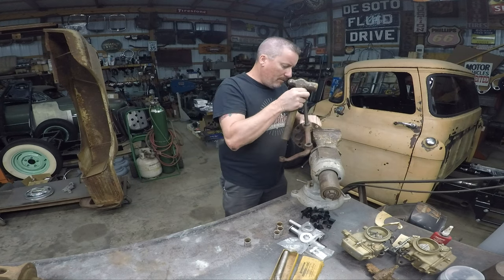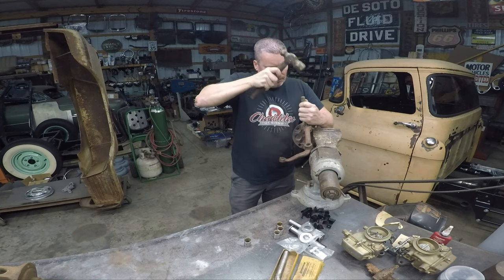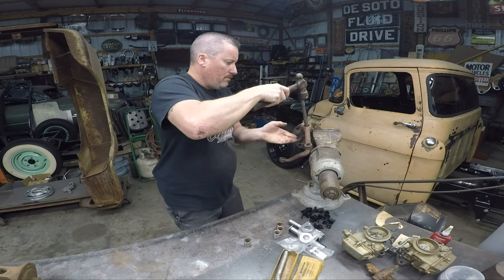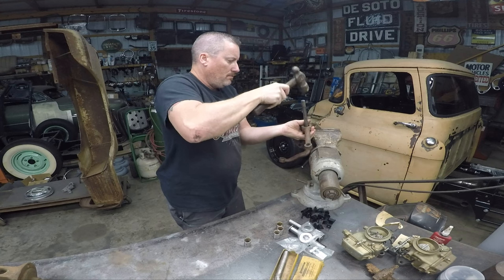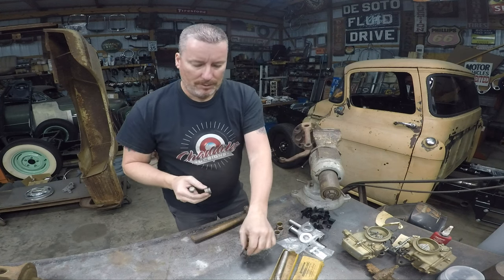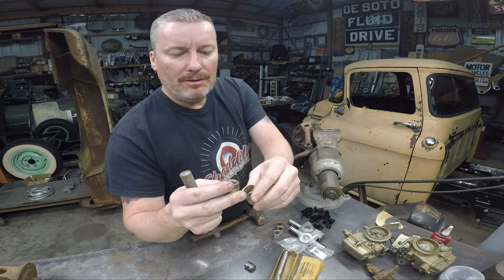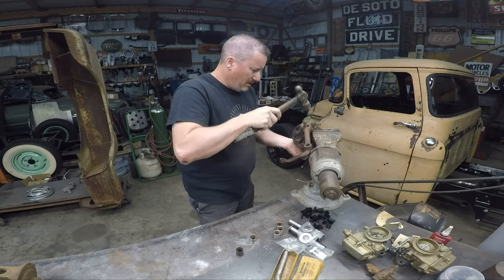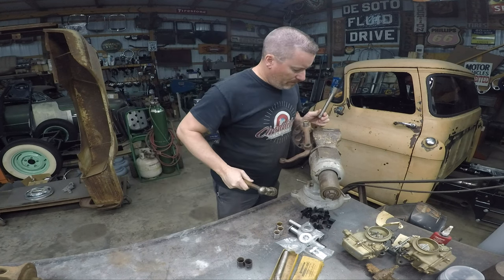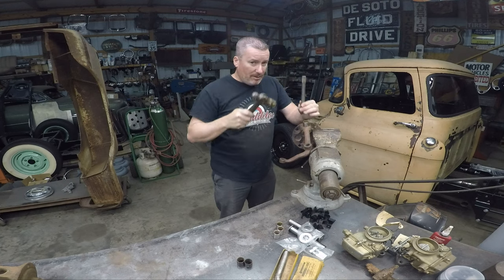There we go — there's the old bushing. That little piece is stepped right there, you can see it. Stepped. That one's knocked out. You don't have to have this tool, by the way — you can use a socket or whatever you want that will fit right inside that hole.